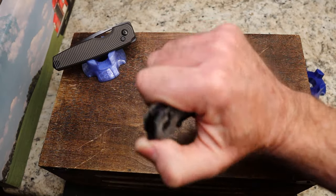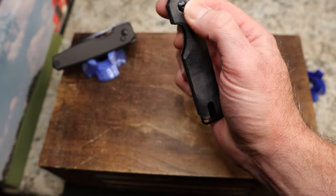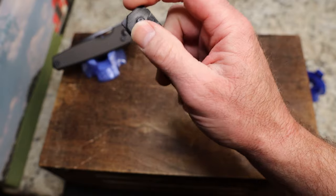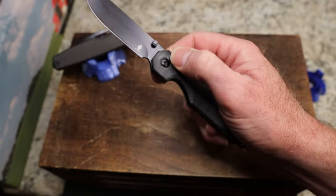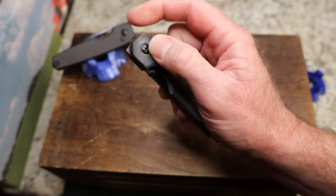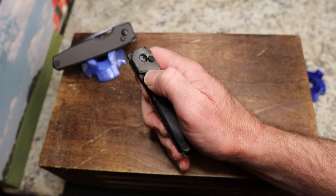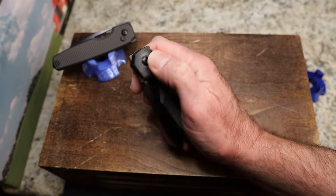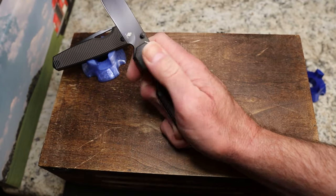I'm getting it more consistently now as I practice. It's on bearings, but it does have a very solid detent which is part of the challenge. This corner here is kind of poking into my finger as I flip. Again, nothing personal — this is just my opinion. Action-wise it's not bad, dropping pretty good. The thumb studs are tough — you have to push out more than up, and if you try to push more up and out it hurts.